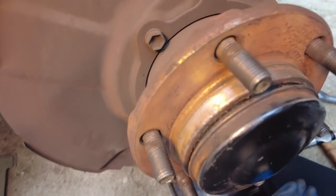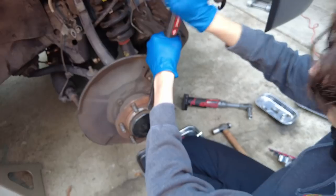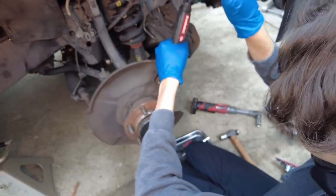We've got the gap we wanted with the progression of three chisels. Now Liam is going to pop the dust cover off with a pry bar.